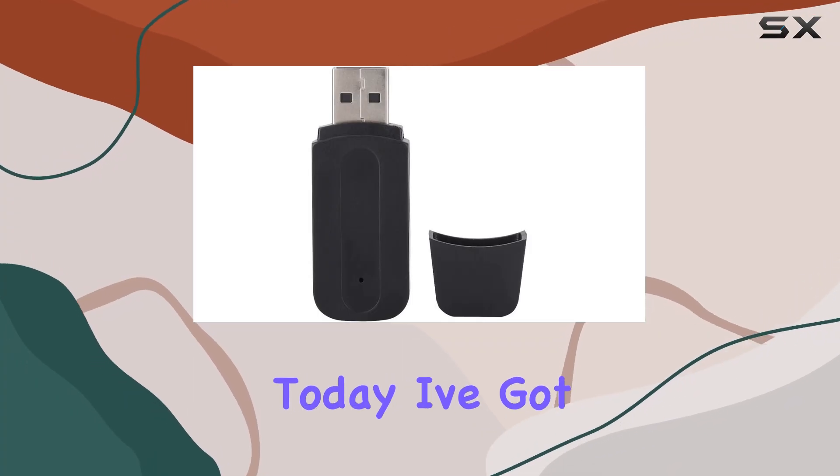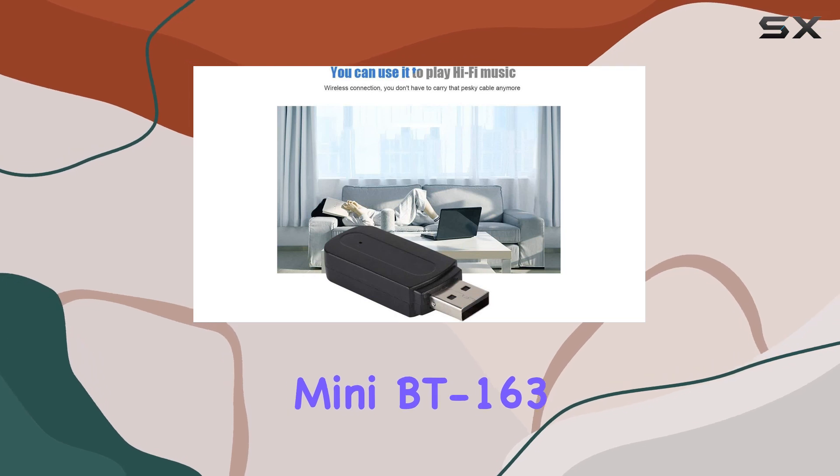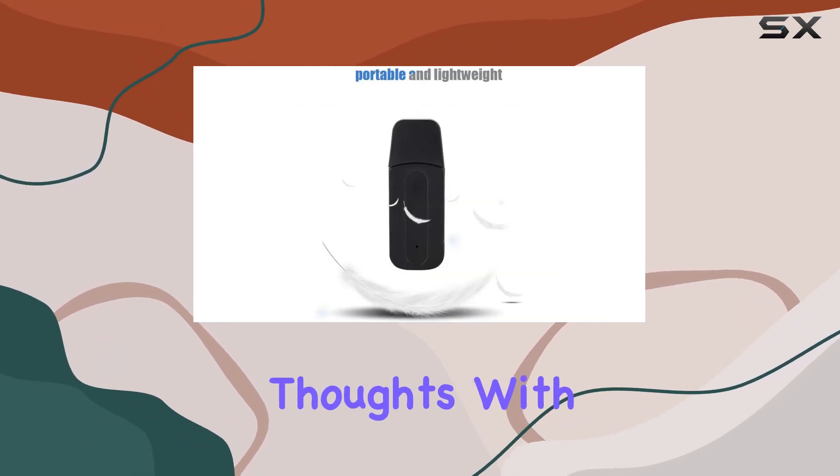Hey everyone! Today, I've got my hands on the Ashada Portable Mini BT163 USB Wireless Audio Bluetooth Receiver, and I'm excited to share my thoughts with you.